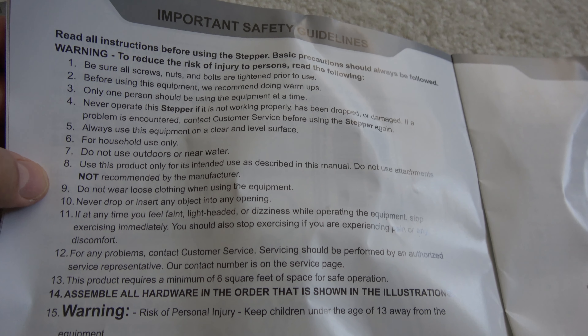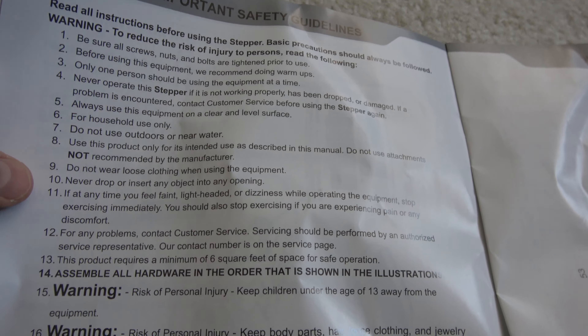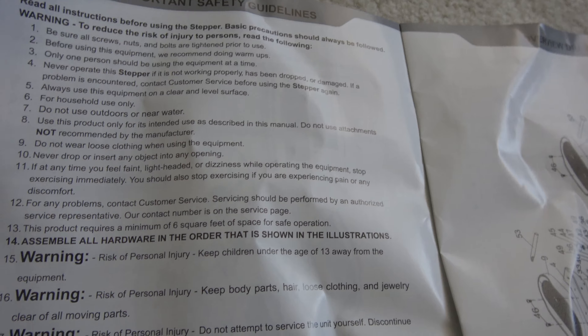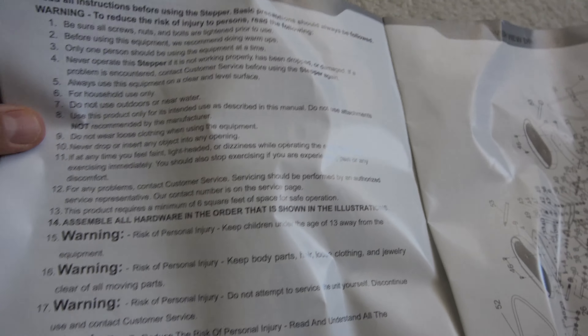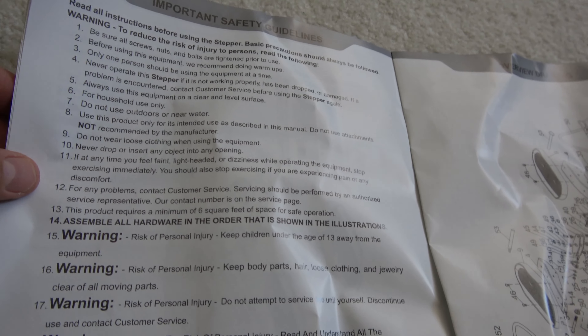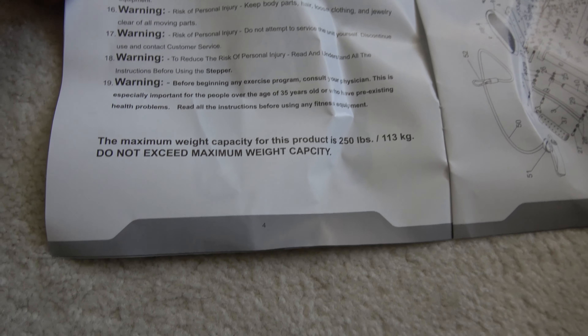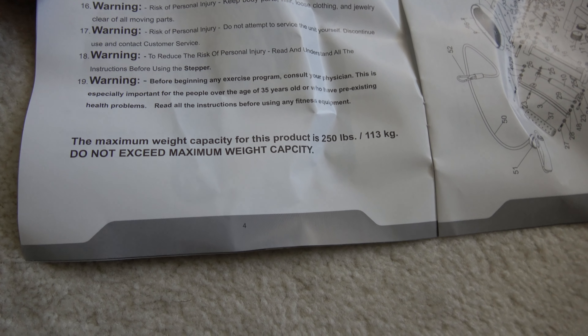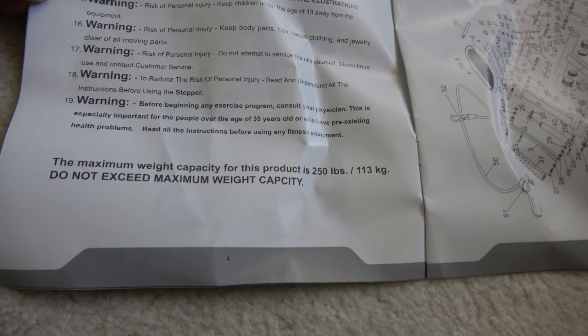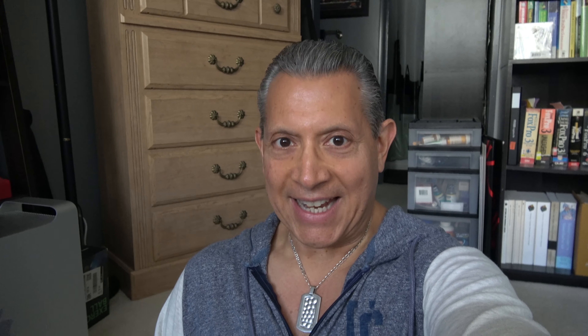Use this product only for its intended use — what else could you use it for? Do not wear loose clothing. If you feel faint, lightheaded, or dizzy while operating, stop immediately — yeah, otherwise I'll fall off and my Apple Watch will call 911. Important one: maximum weight capacity is 250 pounds. So if you're over that, this product is a nay-nay.